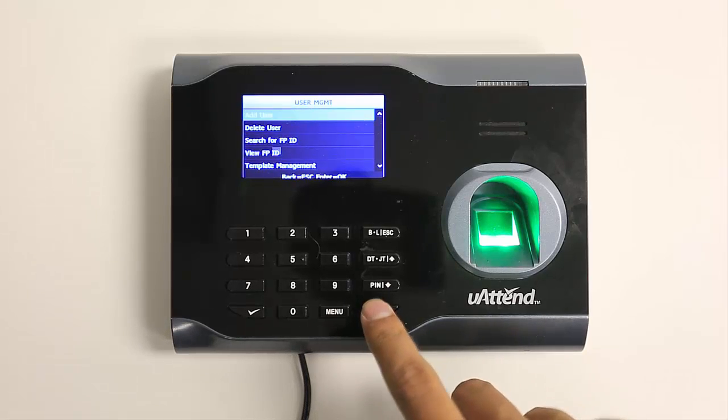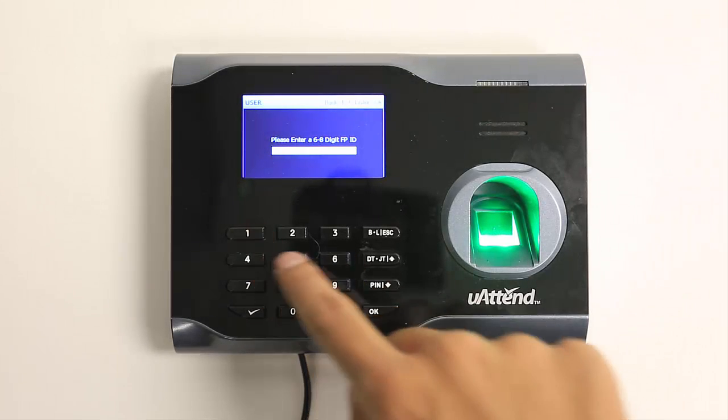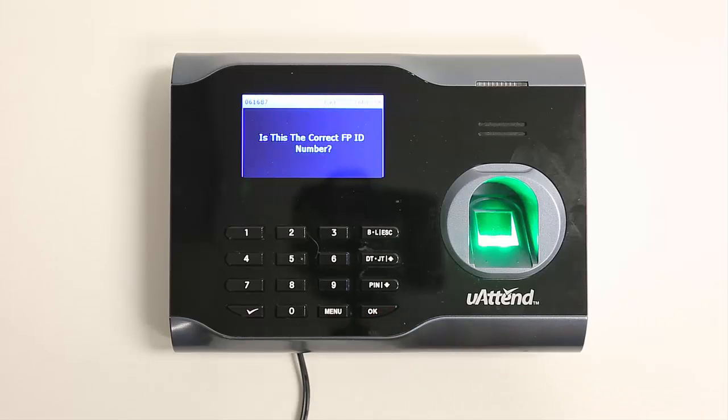Select Add User. The time clock will prompt you to enter a six-digit code for this employee. Enter a code you choose for the employee and press OK. We recommend using the employee's birth date as an ID code. For example, our new employee's birth date is June 16, 1984, so their ID code is 061684. Be sure to write it down and keep a record of all your employees and their ID codes.